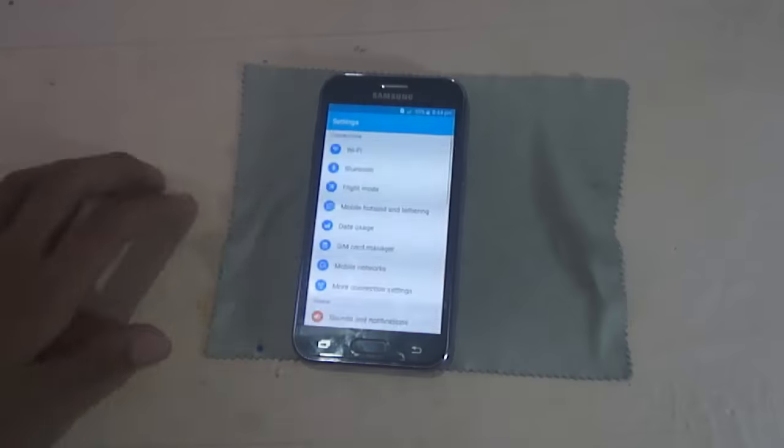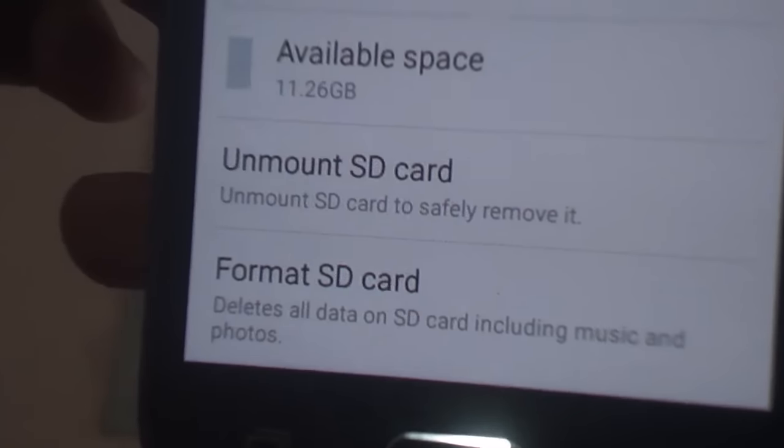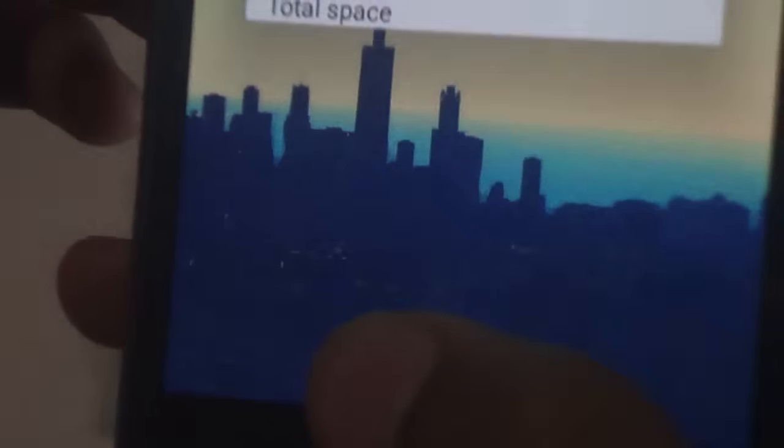Check by going to Settings, then Storage — you can see that the SD card is properly mounted. Thank you, and subscribe for more videos.